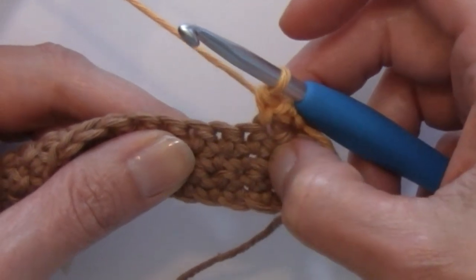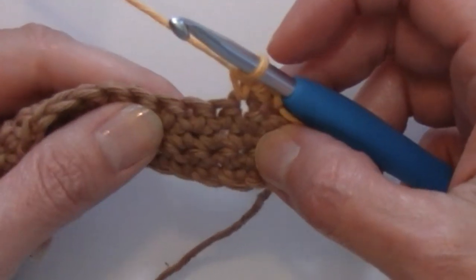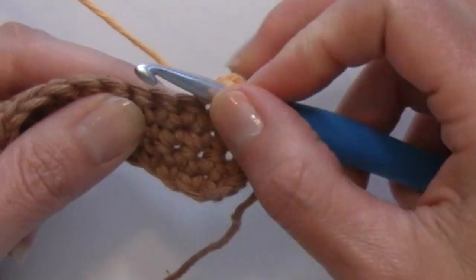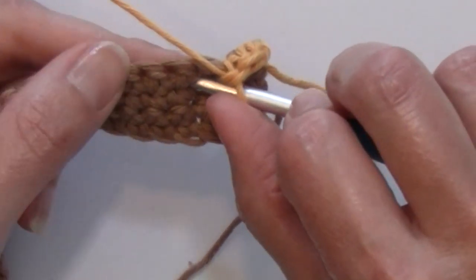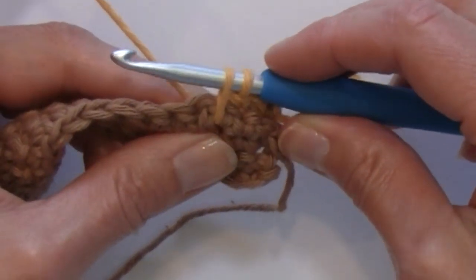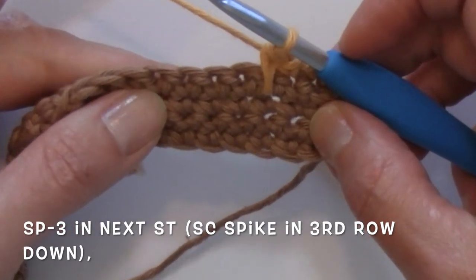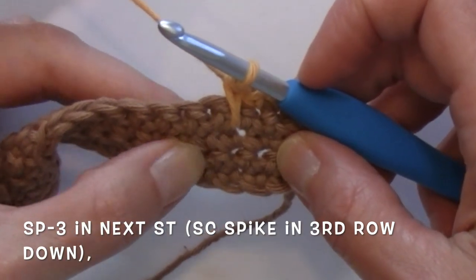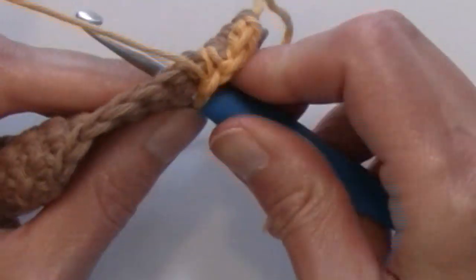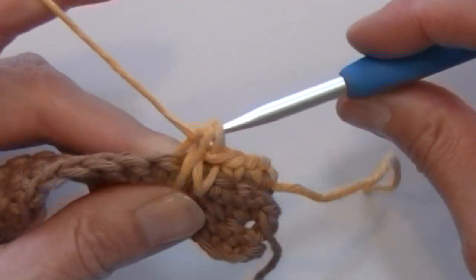Counting across — first, second, third stitch. I am working that single crochet in between those two single crochet stitches, dropping down and placing my single crochet in between them. Inserting your hook in between, pulling up a loop — and when you pull up your loop, make sure that your loop is even with the loop on your hook — and then complete your single crochet. My next stitch is a spike 3, so I am going to drop one more row down into the next stitch, inserting my hook down below and pulling up a nice tall loop even with the loop on my hook, then finish my single crochet.